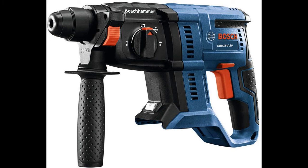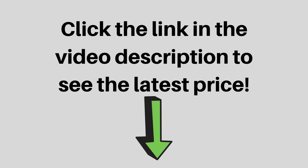SDS Plus Chuck is an industry-standard system compatible with many bits. Includes auxiliary handle and depth gauge. Click the link in the video description to see the latest price.